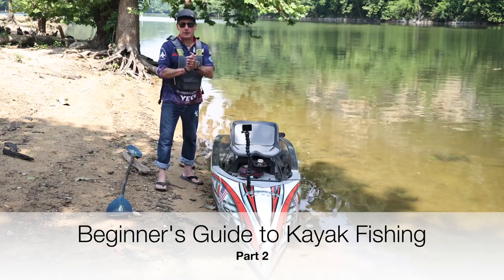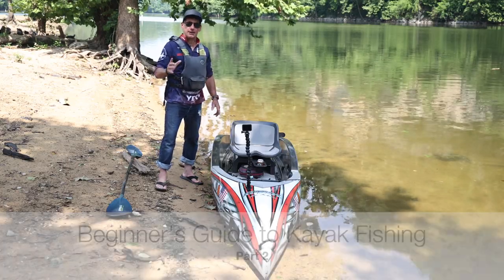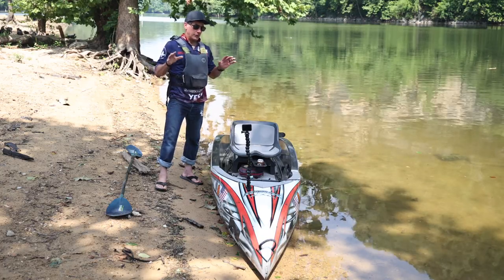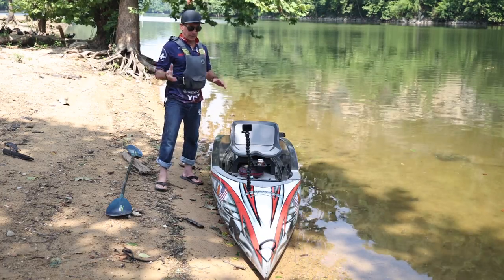Now we have the fun part of kayak fishing — it's the part where we actually get in a kayak and go fishing. I want to give you the skills that make it easy. There are a lot of common mistakes people make.